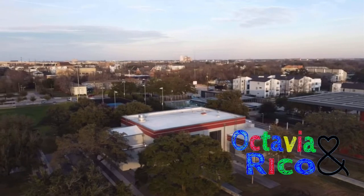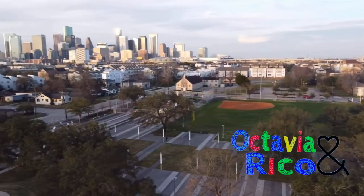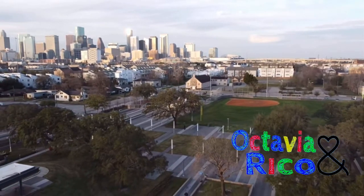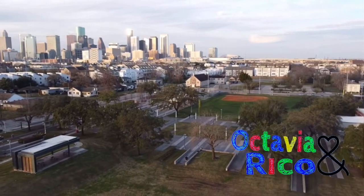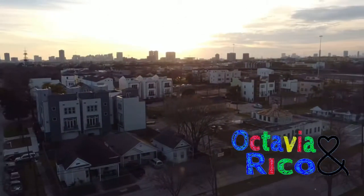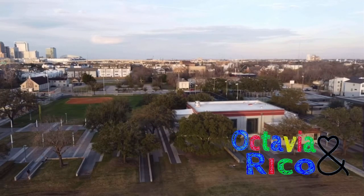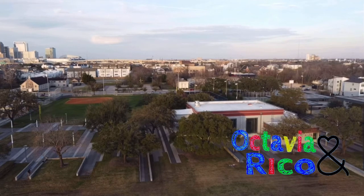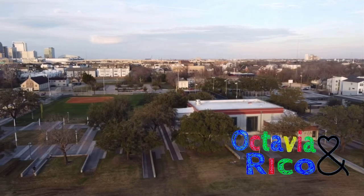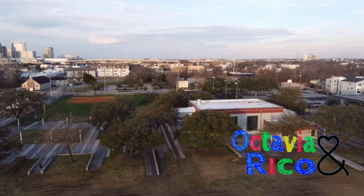Y'all should really go ahead and get one of these — it's a DJI drone. The base model is going to cost you about $400 to $500 depending on the add-ons you get, but after you start buying accessories the price can go up a little bit. I'm impressed because you definitely get your dollar's worth with this drone. I love it — I don't have any issues with it.